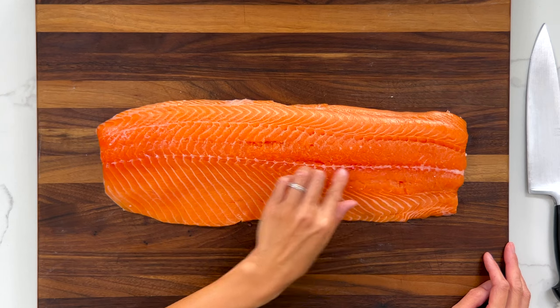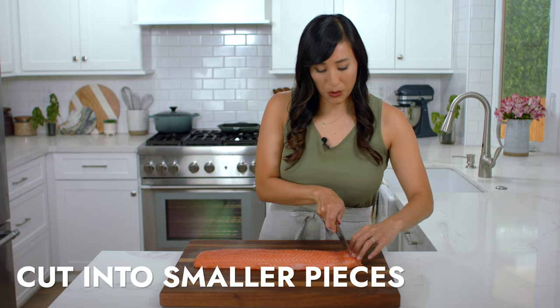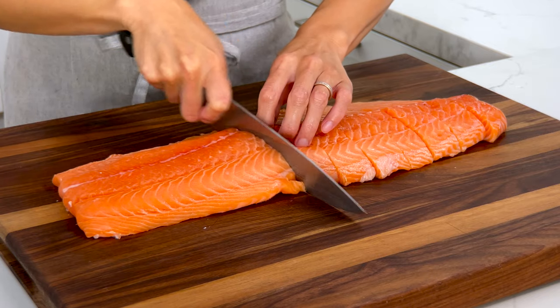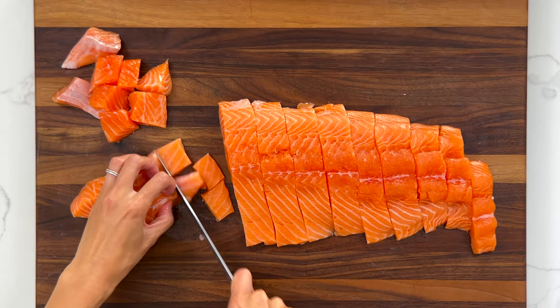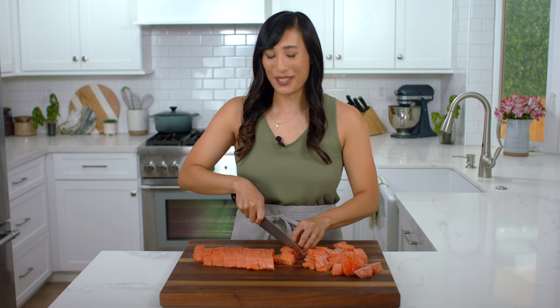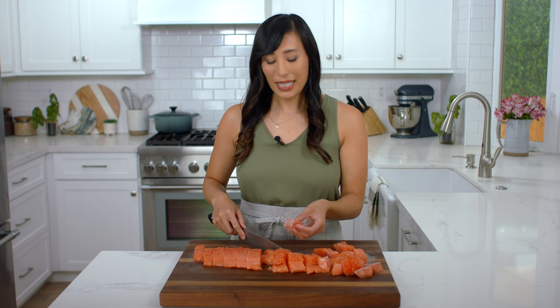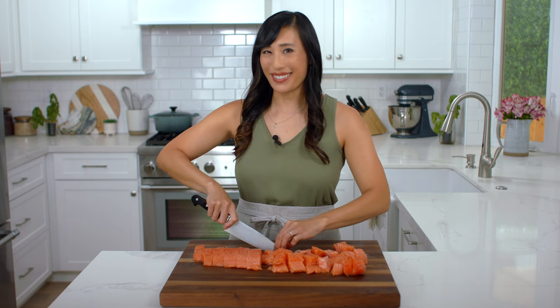Make sure to remove any scales or pin bones. Cut the salmon into one-inch cubes — this size is a lot easier to break down in the food processor. If you see any gray areas, this is called the bloodline. It's okay to eat, but it will turn gray once cooked, so just trim it off. We want to keep the patties pink in color.